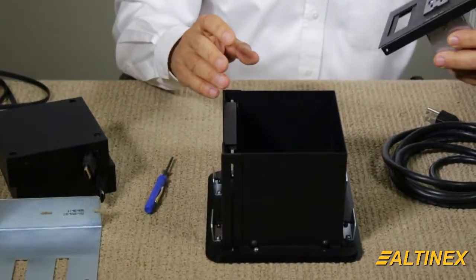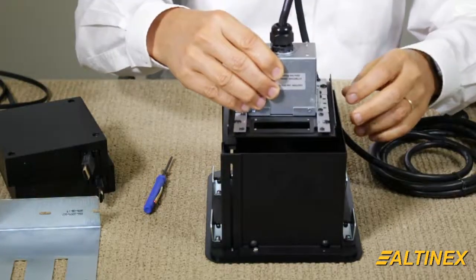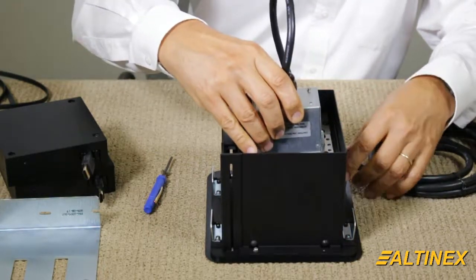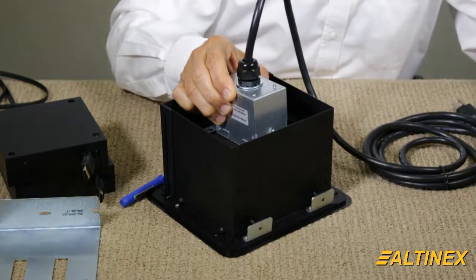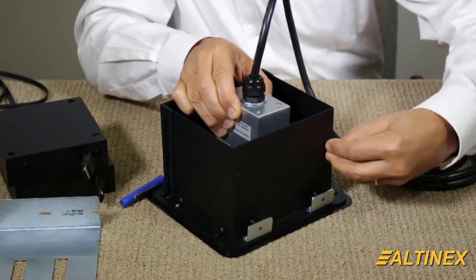I'm going to insert it with the power module facing the front, and it's just going to go right in from the top. We're going to align it to the third hole right here on the side.